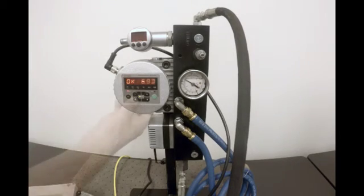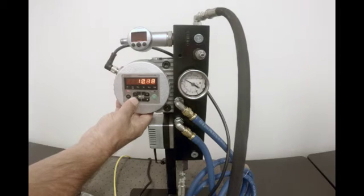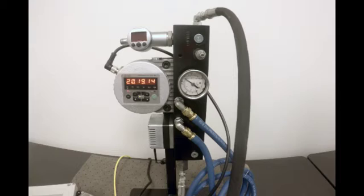Press the left arrow until ISO is lit and you are now reading the ISO code for the fluid. The measurement time should be set back to 60 seconds.